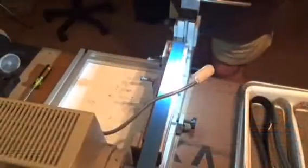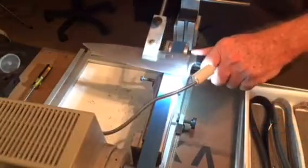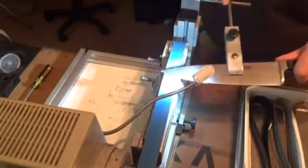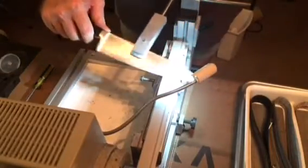Door to Door Sharpening uses a unique sharpening system that features a series of fine linen belts which remove very little metal from your knife without heating up or changing the temper of your blade.